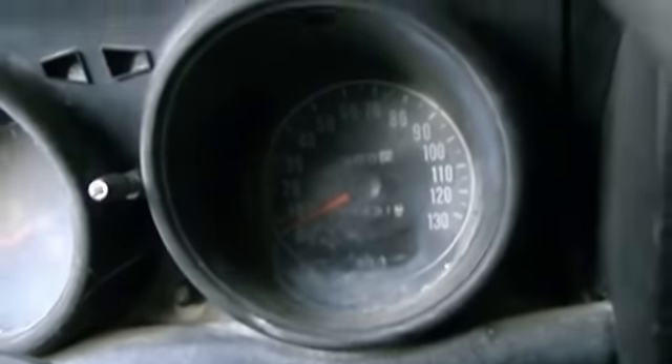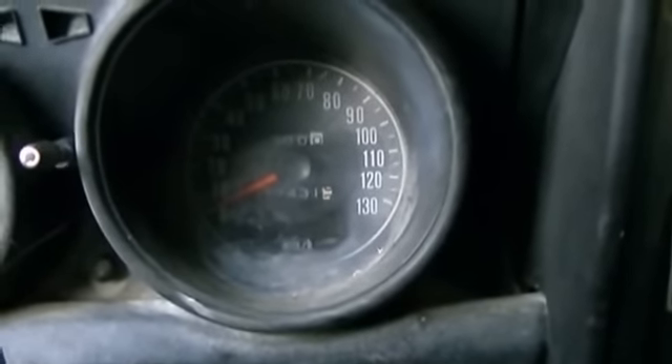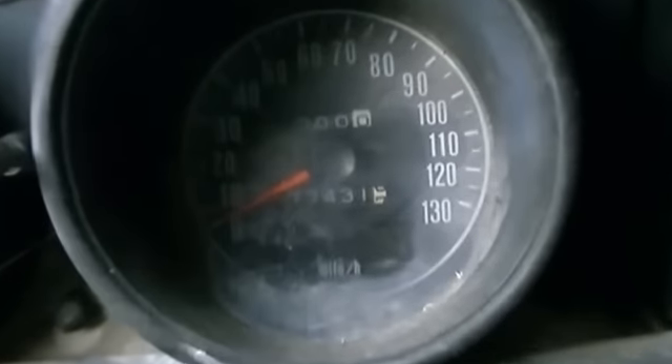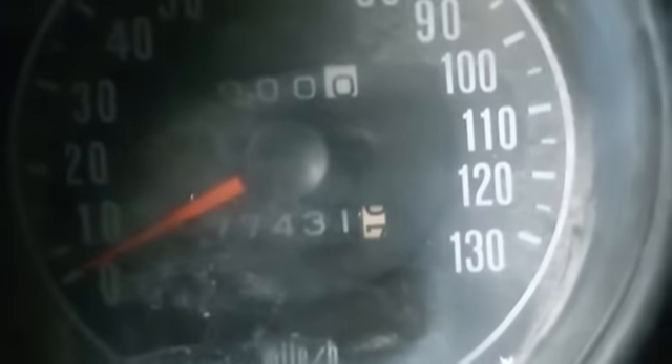77,431 miles — I'm guessing miles. The speedometer goes to 130. I'm sure it didn't go that fast, the little thing.